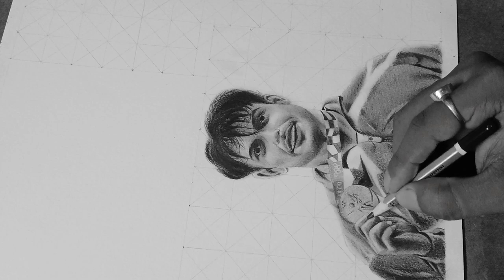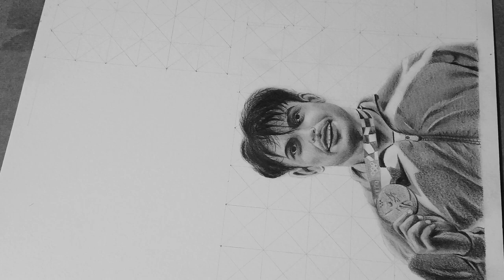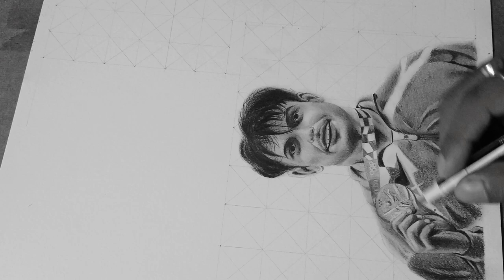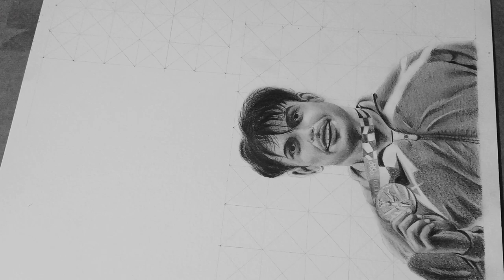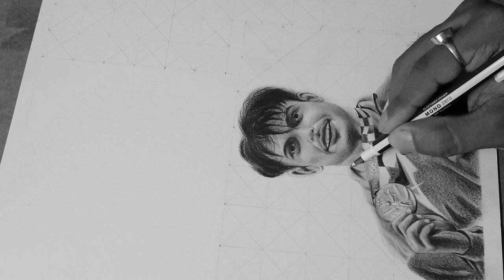When working on portraits like this, you need to find the dark values and the light values. The dark values are very important to capture. Once you are placing the dark sections, you need to maintain a good balance with your blending skill — that is really important. Pay attention to the small details: blending and highlights both need to be very precise to make a good portrait.